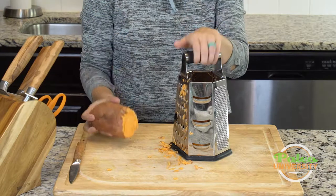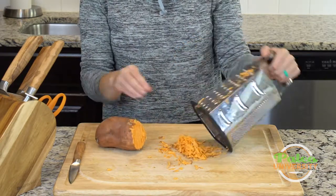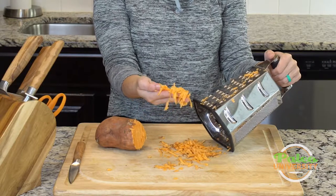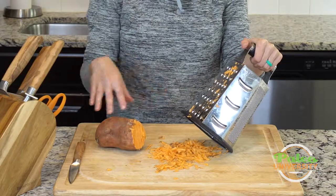I'm going to keep working on this one — I don't think I need to show you all the way till the end, I hope you can figure that out — but this is of course what it ends up looking like. We like grated sweet potato, or anything, because it cooks up super fast. All right, I'm going to finish grating this one.